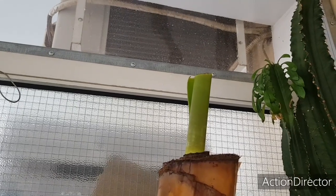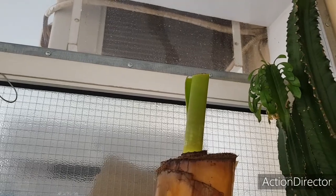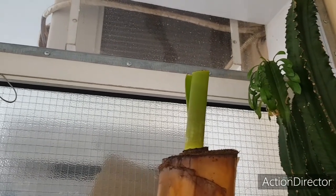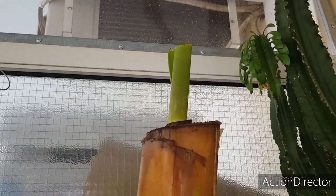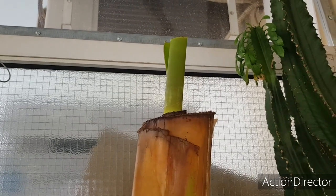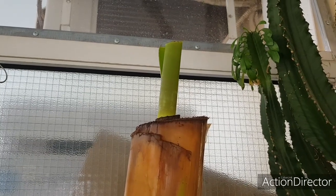Разумеется, я не знаю, как она переживет зиму в таком вот виде. Подгниет, не подгниет. Но факт тот, что лист у нее растет. Разумеется, я покажу и расскажу, как она перезимовала. Я специально делаю это видео, так сказать, задокументировать процесс.